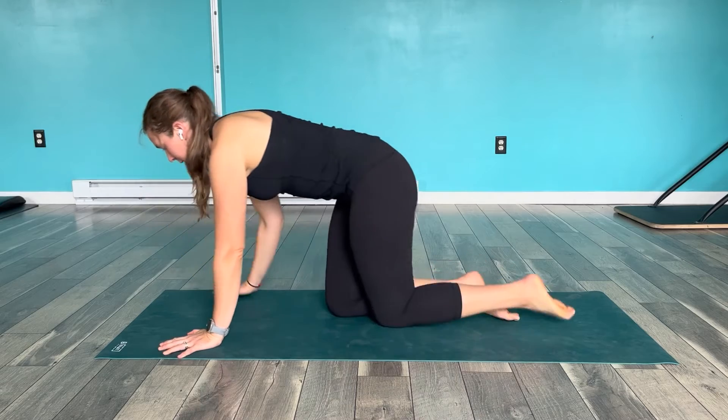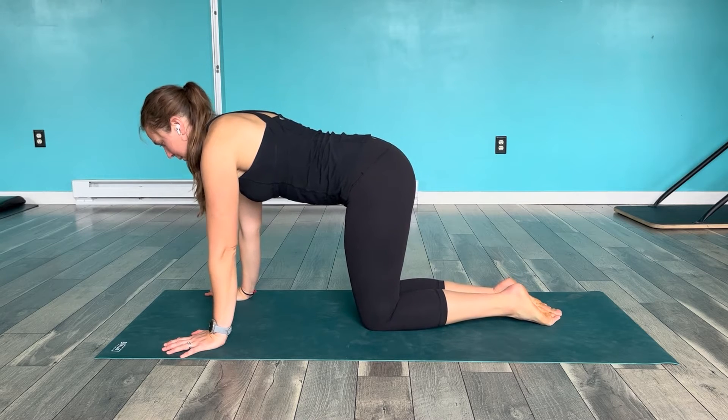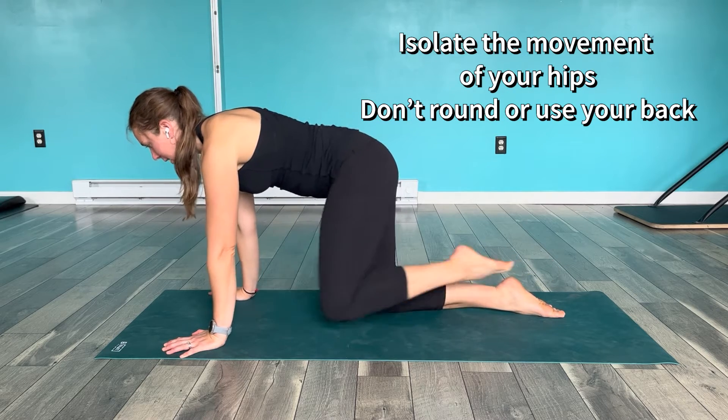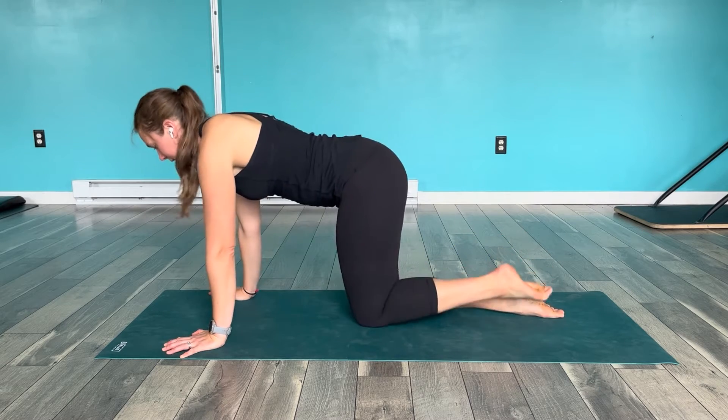Plank knee to elbow is a great way to improve core stability, and we're going to make it a little more challenging by adding an element of a moving body part — in this case, moving from the hip. The key thing I'm focusing on is that when I bring my knee to my elbow, I'm making sure that movement is just coming from my hip, so I'm not moving from my back as I do that.